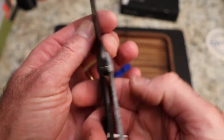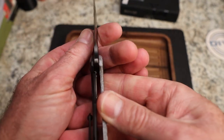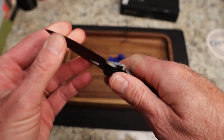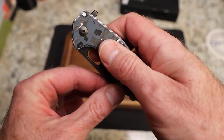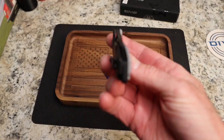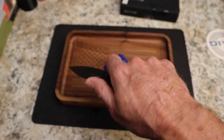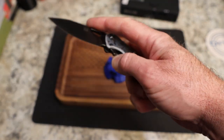As far as lock up, you have about 25% there. There's a little bit of side to side — I haven't adjusted this, I like to tell you how it comes from the dealer. No up and down at all — it is dead centered. Overall, just like all Vox knives, a great design.